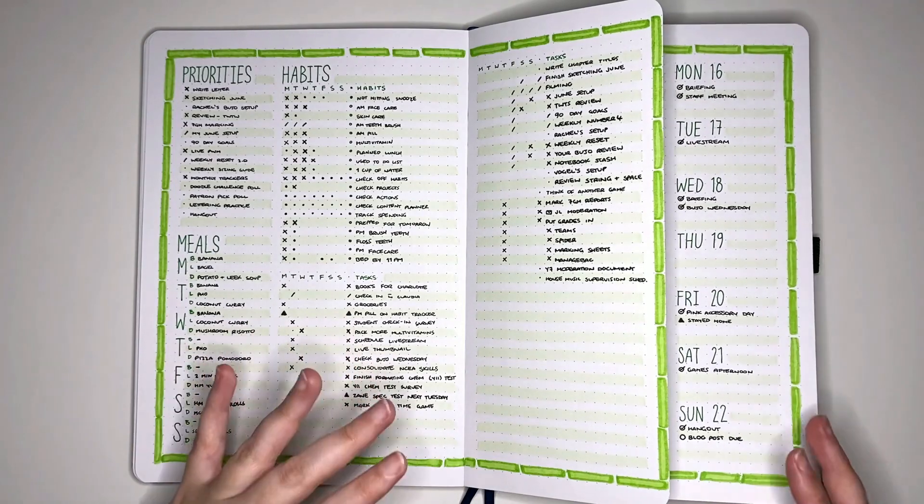After this we get into the June pages. So I do have enough space to do another Dutch door, and I think I'm probably going to. I'm just going to try and be better about actually getting into my planner and actually recording the things that I am doing. In terms of actually thinking about what I want for next week — I've got enough space for a Dutch door, so I'm going to make one.